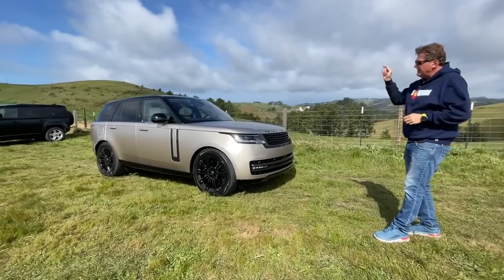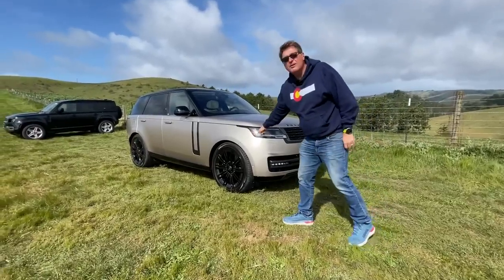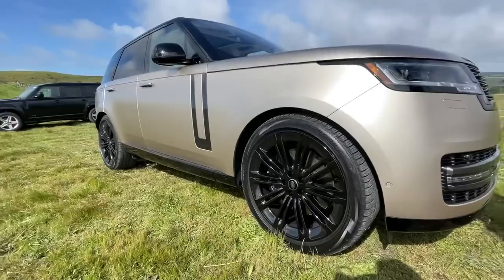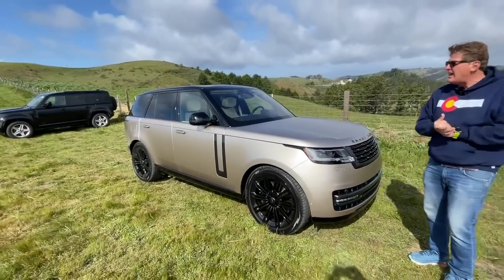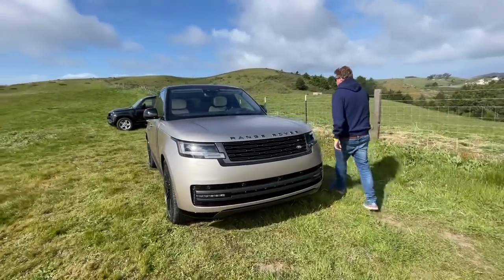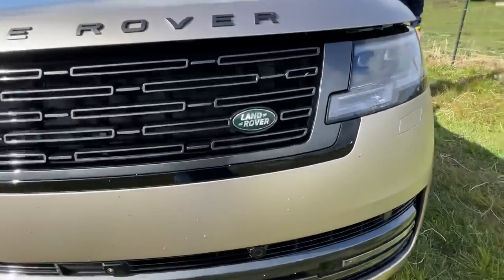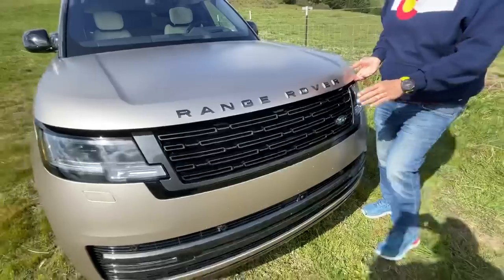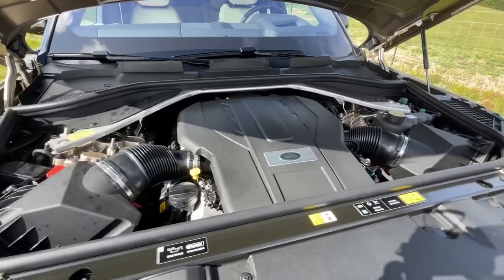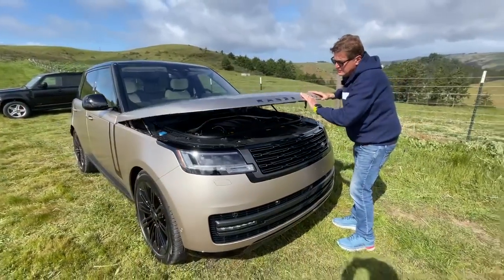The biggest difference is that this is the First Edition, which starts at $164,000. For that you get 23-inch wheels with Pirellis, $5,000 massaging seats that do things like a hot rock massage, a really cool color, and under the hood a BMW-sourced 4.4-liter engine producing 530 horsepower. Range Rover says that's good for a top speed of 155 mph and zero to sixty in 4.4 to 4.6 seconds. This is the top dog.